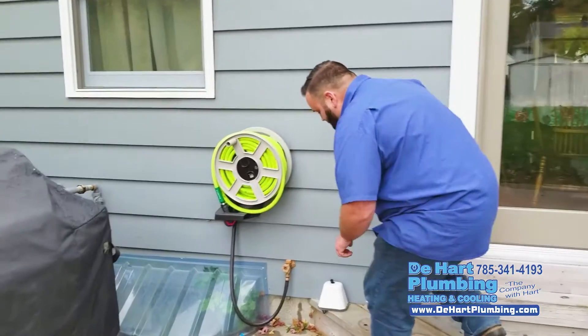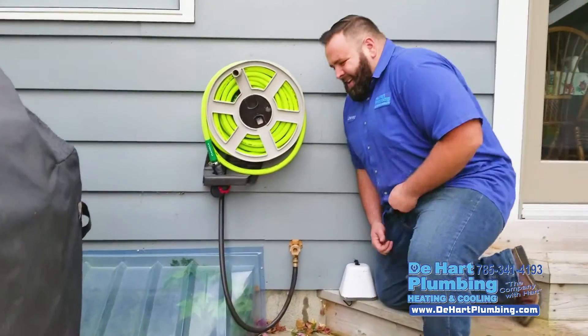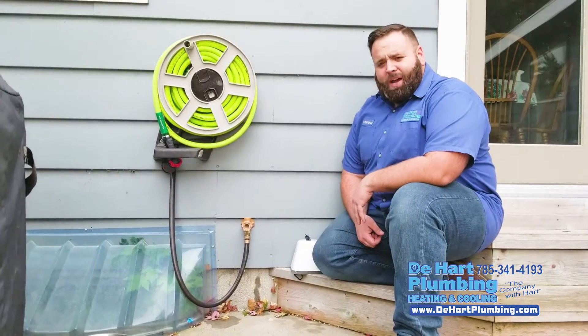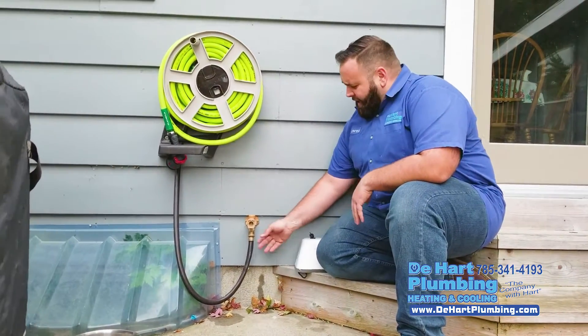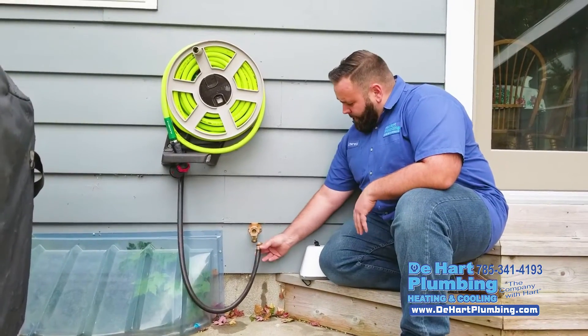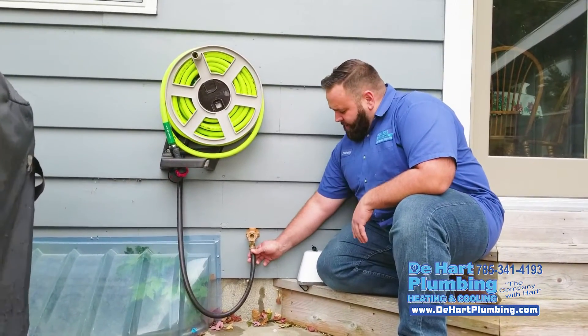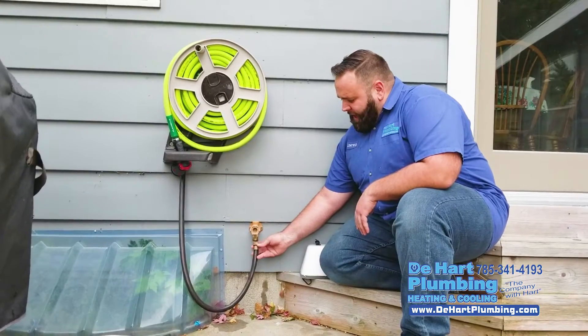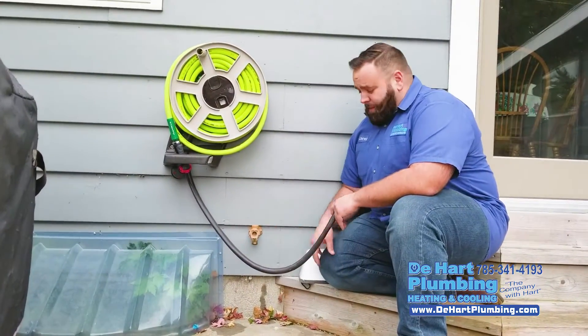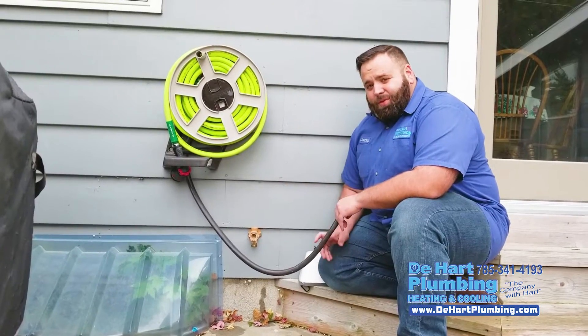Now, you might not see a problem here, but I see a big problem. Every time, right before the first freeze comes, you want to get outside and disconnect your garden hose. If you don't, that water stays trapped in here, and as it freezes, it's going to expand into your hydrant and cause that to rupture and break.